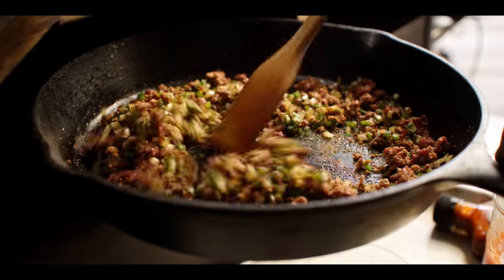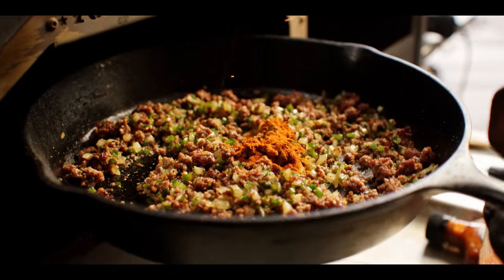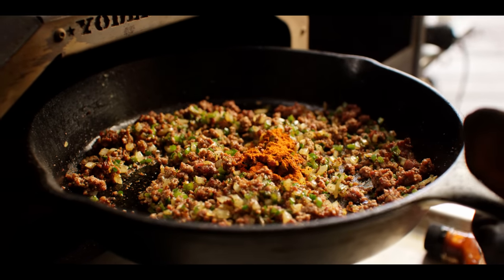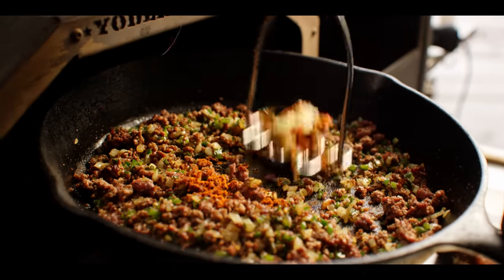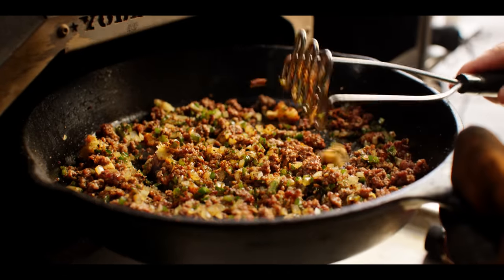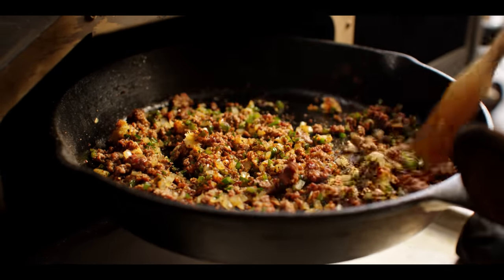The onions are softening up now. We're gonna throw in a teaspoon of smoked paprika. Also going to add a teaspoon and a half of minced garlic. Just kind of work this around and give it about 30 to 60 seconds to cook some of the raw out of that garlic.